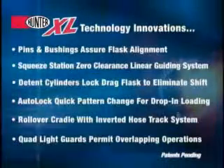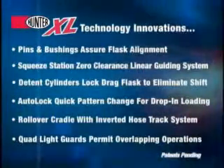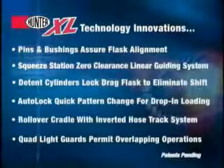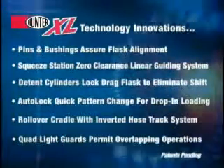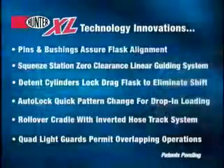The new XL series incorporates a quad light guard setup that permits overlapping rollover and squeeze station operations. The new Hunter XL match plate molding machine, based on the time-proven gravity fill design, has been engineered for producing high quality molds in large quantity, more efficiently and within closer tolerances than ever before possible.